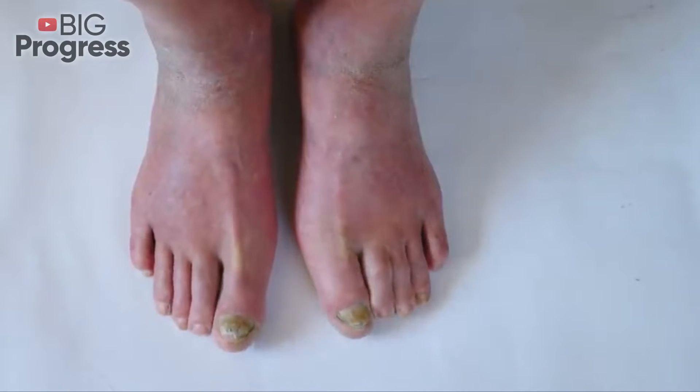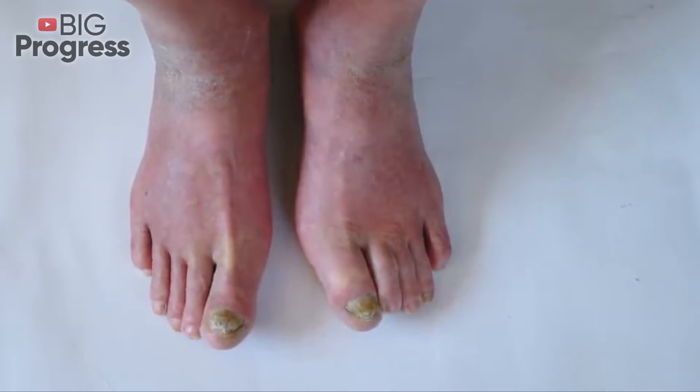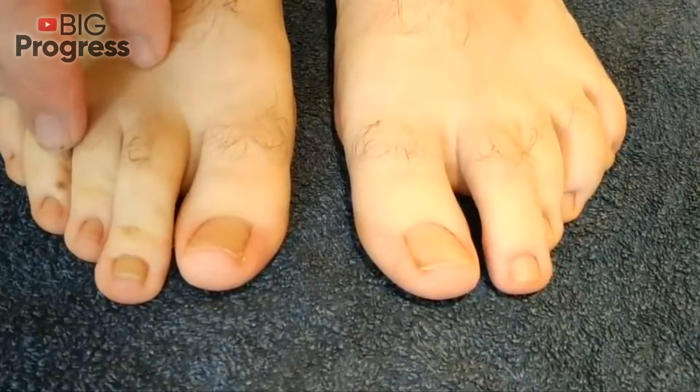One of the cheapest treatments for nail fungus is salicylic acid. It's neither bad nor ineffective — it has no contraindications and has a very powerful antifungal action.